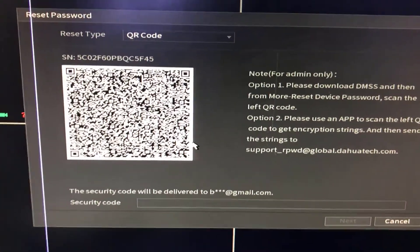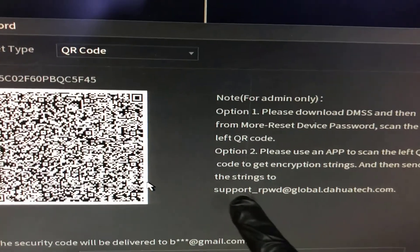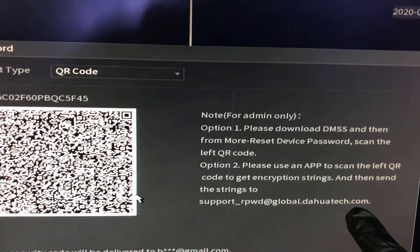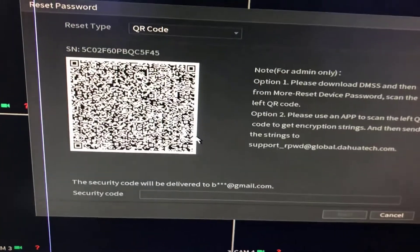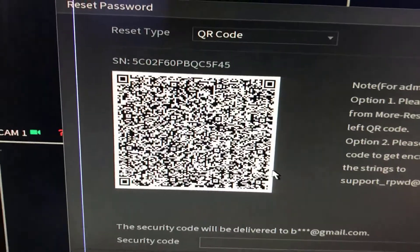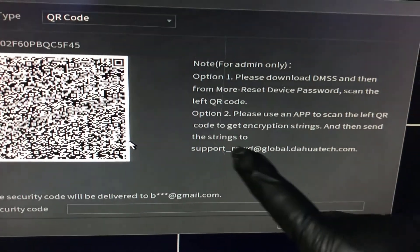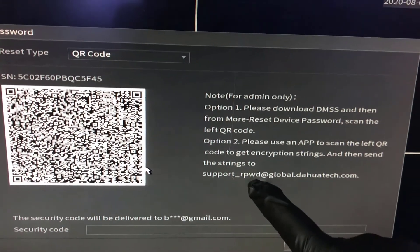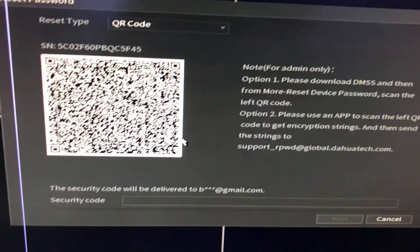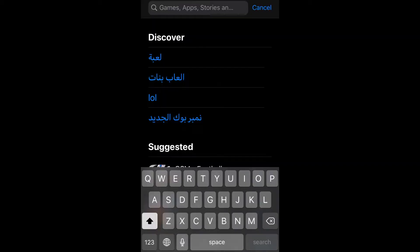Now a QR code is displayed on screen. We have to scan this code and send it to this email address: support_rpwd@global.dahuatech.com. I will show you which application to download on your smartphone to scan this code. Write down this email address: support_rpwd@global.dahuatech.com.